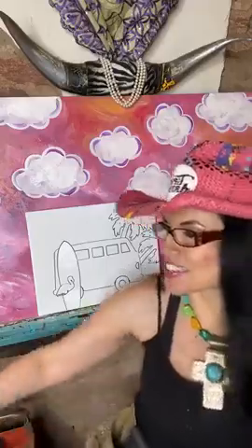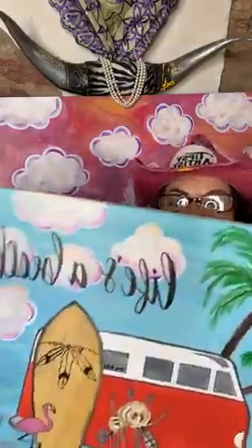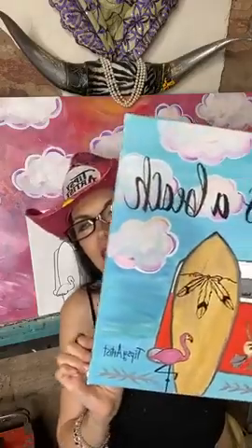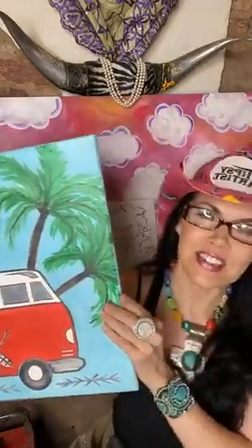Hello everybody! My name is Tiffany. I'm the Tipsy Artist, and we are going live today with our beautiful painting, Life's a Beach. Let me show you the model — this is our beautiful model that we have to start with.